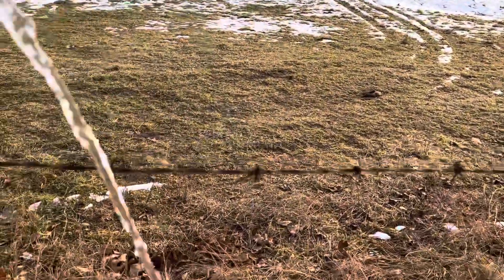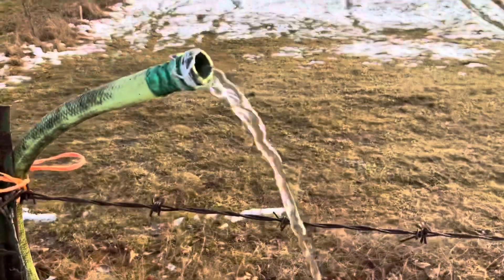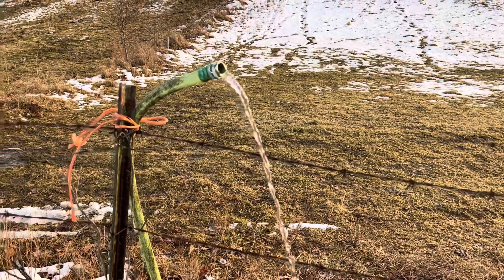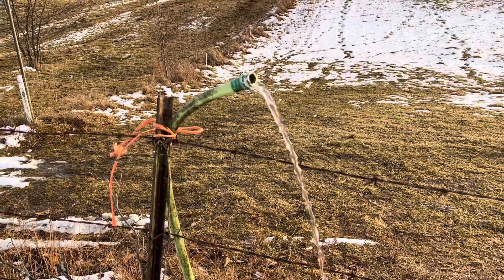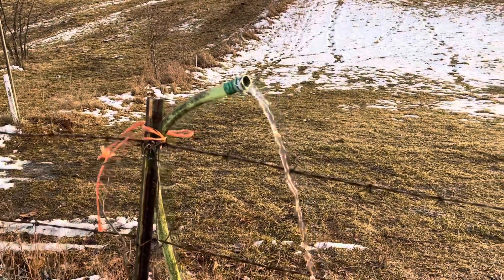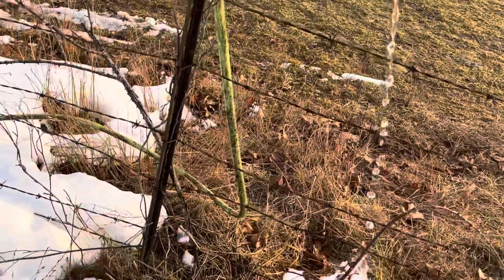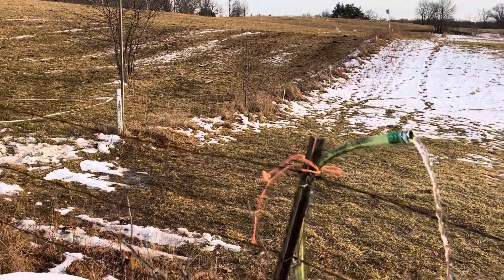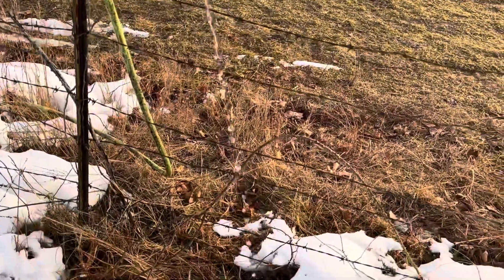I've measured this flow — it's about the diameter of a pencil coming out there pretty good. In 12 hours that equals 50 gallons. That's nothing, no water at all. You might think you're wasting a lot of water, but 50 gallons is nothing. That's not pressure, that's just gravity. We had to raise that hose up onto that steel post — if you laid it on the ground you're talking probably close to a thousand gallons overnight because it would be pouring out. But it's only about a quarter flow right there and it can get cold tonight, down to about 24 degrees.